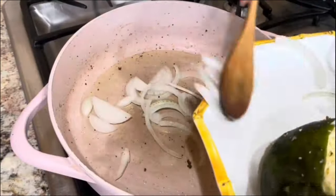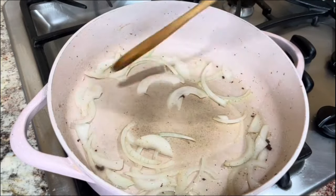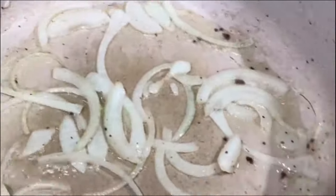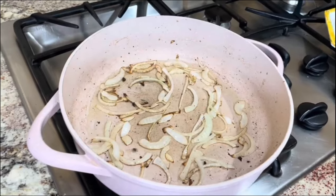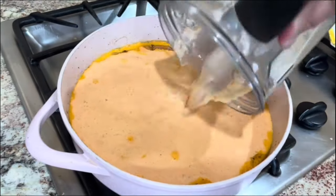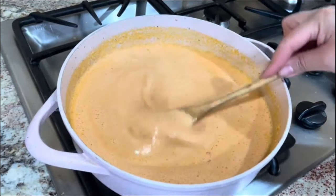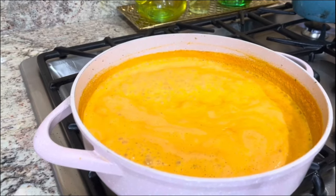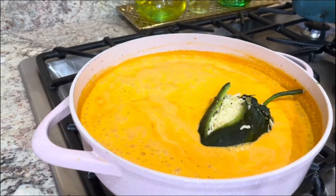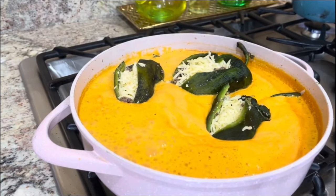We're going to the same pan, add a little bit of vegetable oil, and fry the onion — you want the onion to really release its amazing aroma and flavor. Once it's golden brown, we're going to add that amazing creamy sauce. Mix it very well, and remember to add a little bit of water to your blender cup so you don't leave anything behind. Once it's nice and bubbling, I am going to start introducing my chile poblanos, laying them on top of this amazing and delicious creamy sauce.